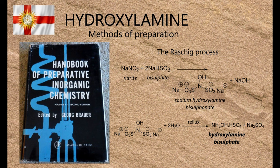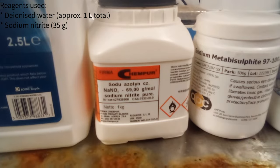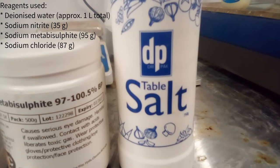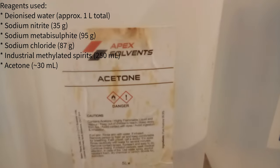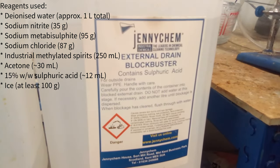In this video I'll be preparing it on a half-mole scale, which is relatively large for reasons you'll find out in due course. The reagents used were deionised water, sodium nitrite, sodium metabisulfite, sodium chloride, industrial methylated spirit, acetone, 15% sulfuric acid, and a lot of ice.